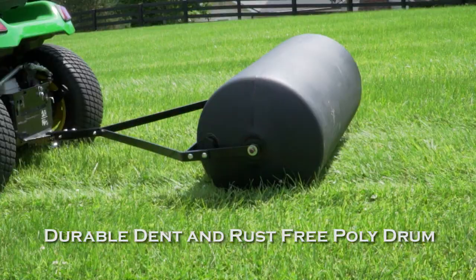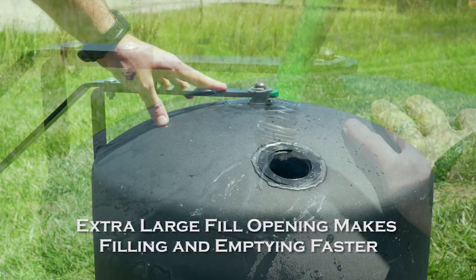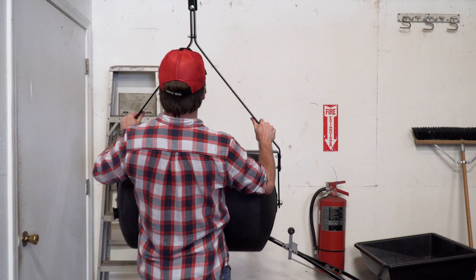The scraper bar above the drum keeps the roller free from debris as you roll. The extra large diameter fill opening expedites filling and emptying. The Brinley Lawn Rollers are easy to store.